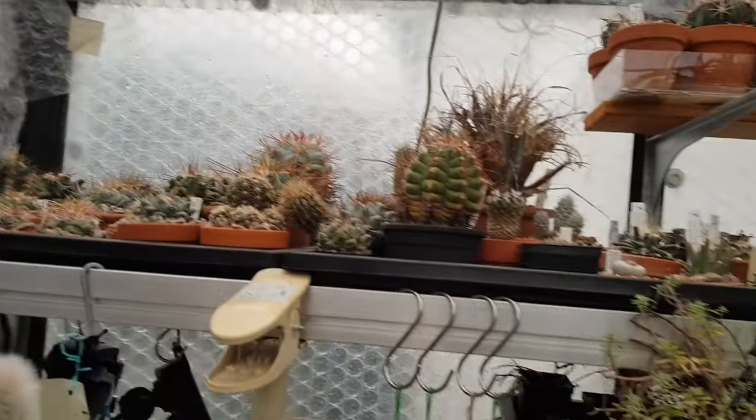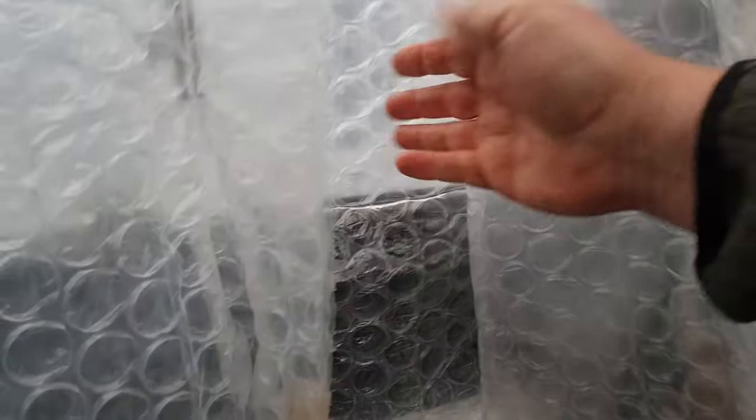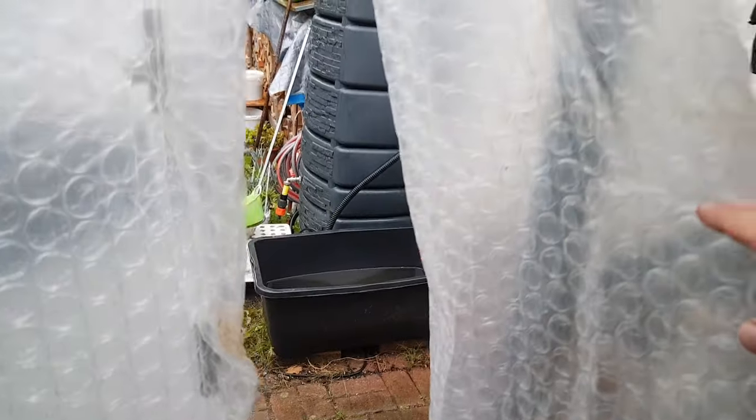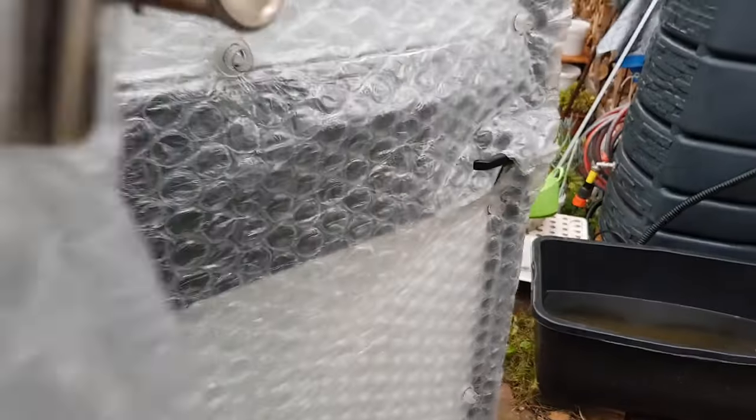Sometimes I have to stabilize it a little bit with some adhesive tape, but overall it works really well. Along the walls, on all four sides, I've got the bubble wrap placed on the outside. The door area has a special double layer of bubble wrap to insulate inside and outside. And to avoid cold air rushing in when I open the door, I've got this overlapping almost airlock-type entrance which nicely keeps the warmer air inside.